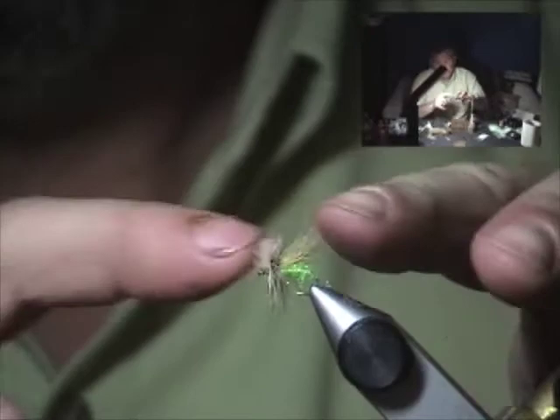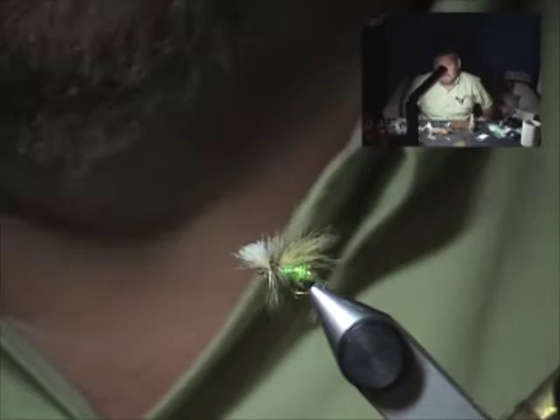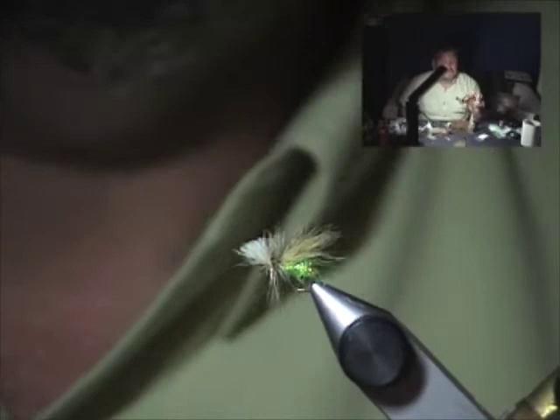Trim the head a little shorter, spread that wing out, and treat it with a good paste fly floatant first. After you've caught a couple fish on it, dunk it, dry shake, and get right back to catching fish. That's the snowshoe caddis — a great fly for skating and an easy fly to tie. Hope you have some good luck with it. Get more at RenoFlyShop.com.